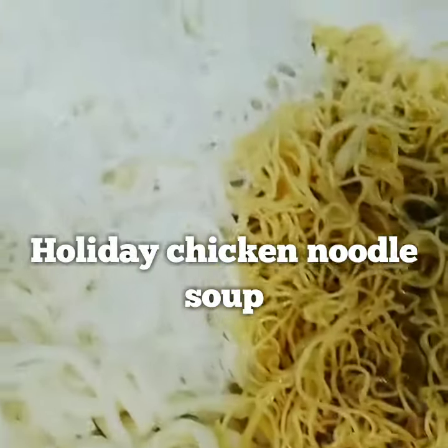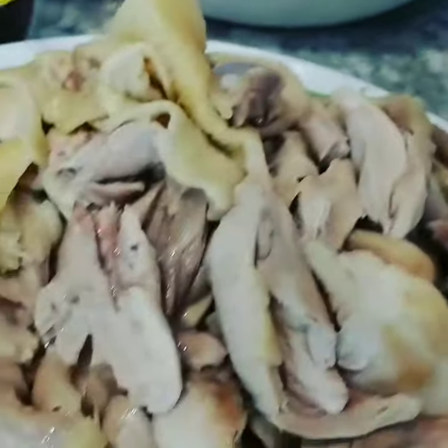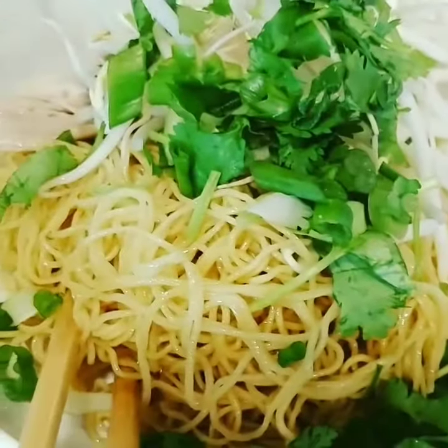Yep, it's holiday food. They make pho, have different kinds of noodles prepared, chicken, spring onion, garlic sauce, and right here, ready to serve.